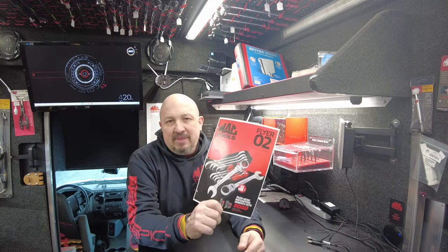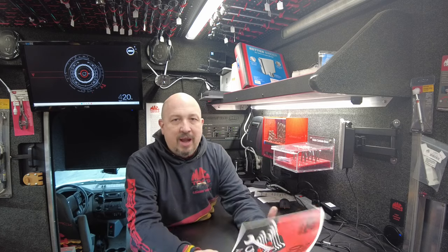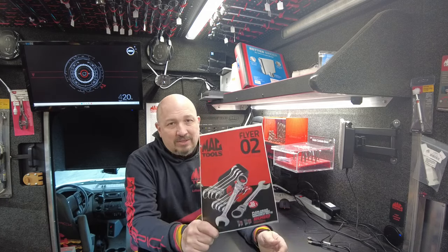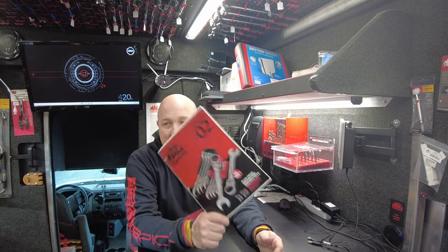MacTools has not sent me these yet. I only have my pre-order copy, but we're going to go through it. When I get them in later this week, I'll start carrying them, but it'll probably be Wednesday or Thursday. Wednesday they're calling for some freezing rain, so I may not be out on Thursday. We'll see how the weather goes.